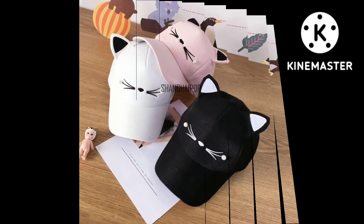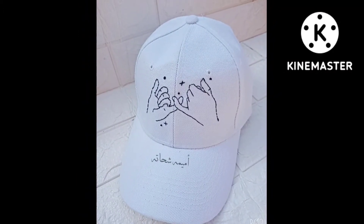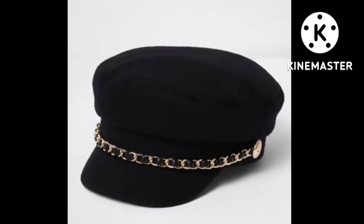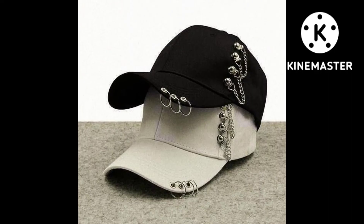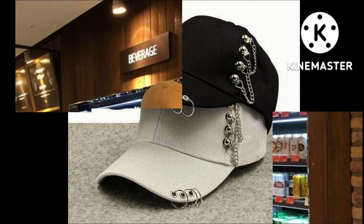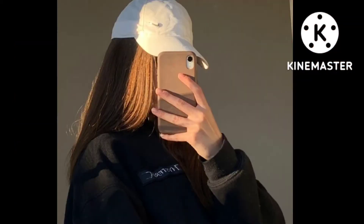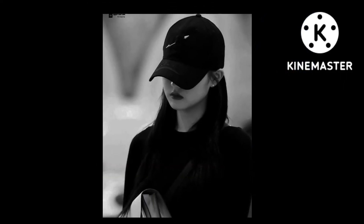Friends, in this video I will share with you a very beautiful cap and hat collection, and it's a requested video. I hope that you all like today's video so you can get different ideas from different styles and colors. Head and caps both collections add elegant colors included in this video.